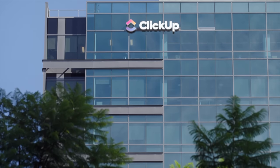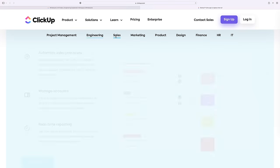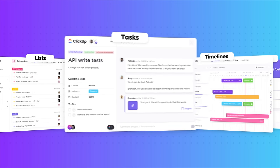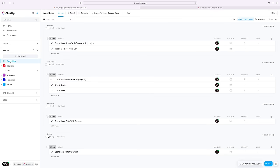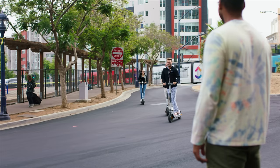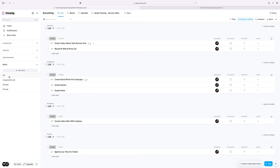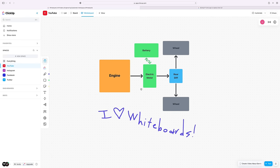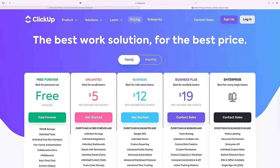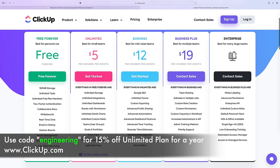ClickUp is a productivity platform. Whether you're a creator or work in engineering, sales, or marketing, we all have a bunch of things on our to-do lists that require many different platforms. ClickUp houses all of these tasks, projects, documents, spreadsheets, and so on in one place. It's flexible based on team size, whether you're solo or working with over a thousand teammates. You can create lists to track progress, incorporate shared documents, and they even have a whiteboard function. It's free to sign up for personal use at ClickUp.com. Use coupon code ENGINEERING to get 15% off the unlimited plan for a year.